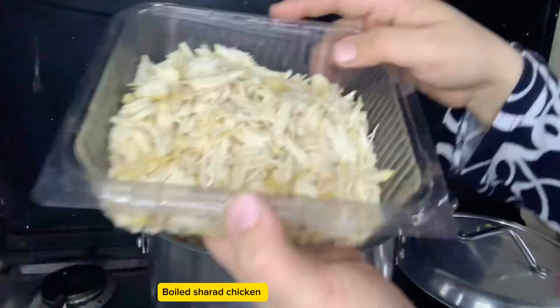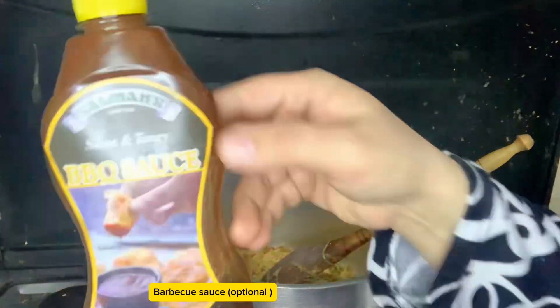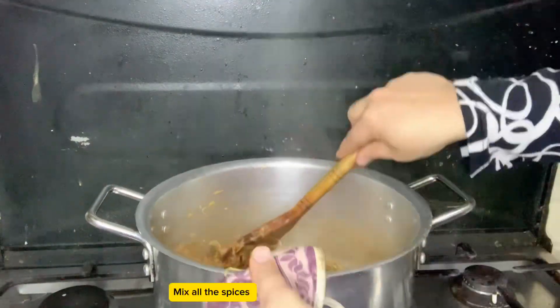Add boiled shredded chicken. Add white pepper. Barbecue sauce is optional. Add soy sauce. Mix all the spices.